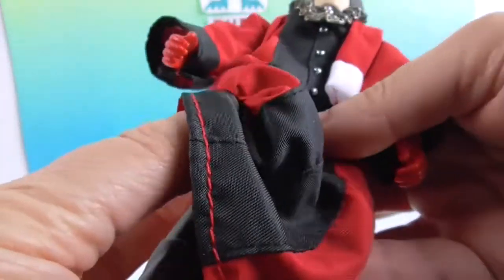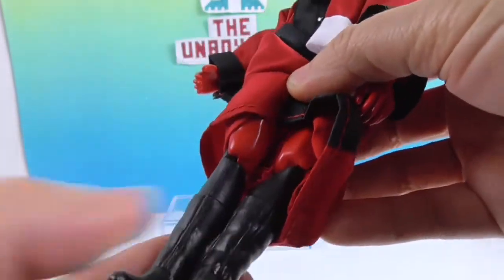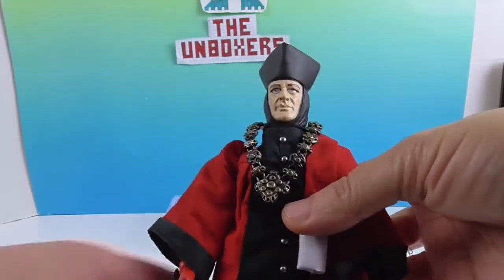Here are his boots — up to his red legs. He does have the typical Trek boots that the other Star Trek characters have, like he didn't want to be left out! Alright, I'm going to let you show off his articulation.